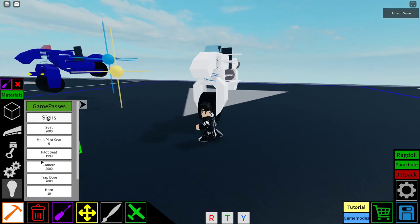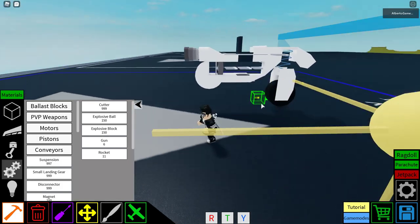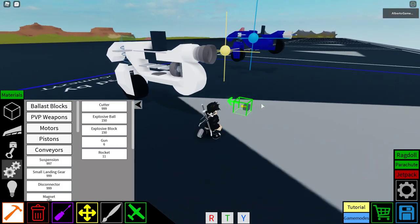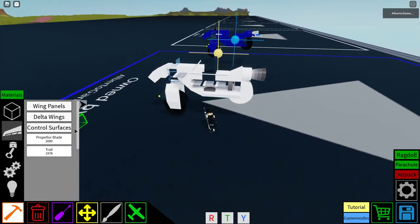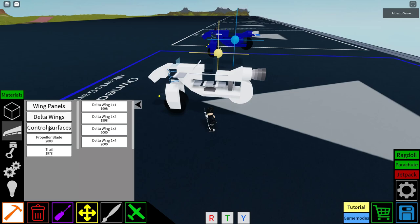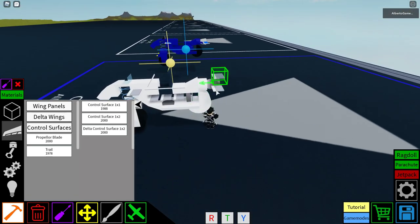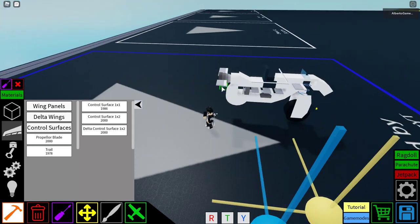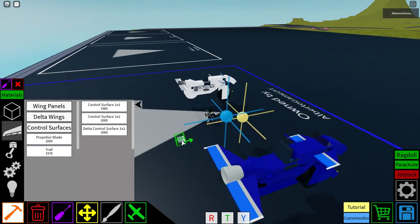Basically this is the motorcycle. If you want to add guns, you put them right here. We gotta go and get control surfaces — two of them. We put them like this, like this, just like this. This is how it should look. If you want to put trails in here, feel free to do it.